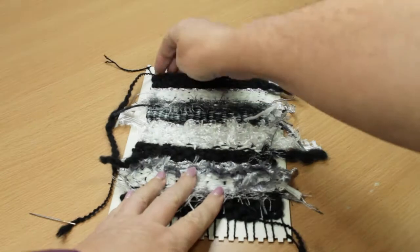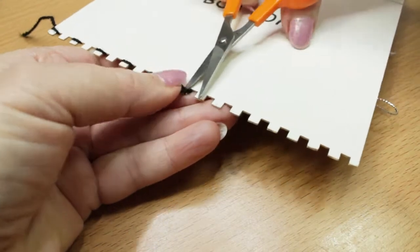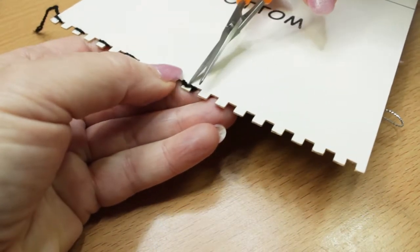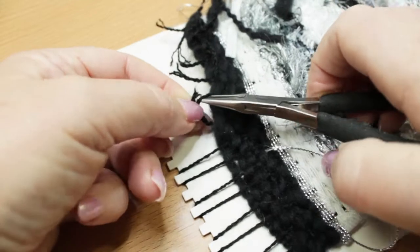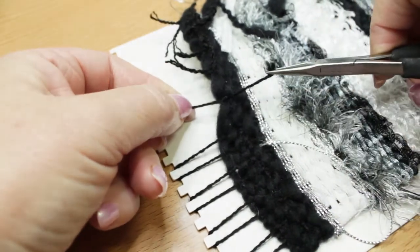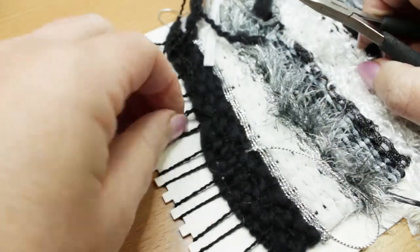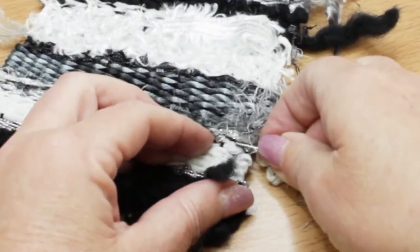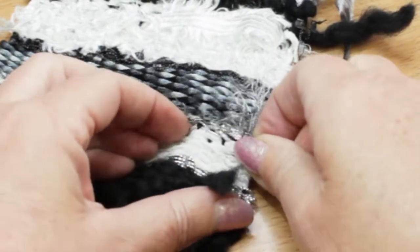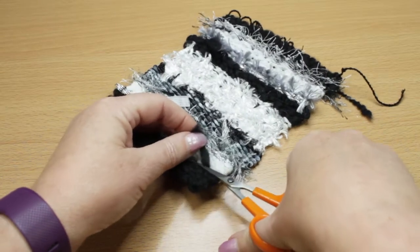Once you've compacted the last layer, it's time to tie off the warp threads. Cut the bottom loops one at a time, and then tie each pair of warp threads into a double knot. I made my warp threads way too short, so I need to use pliers to help me tie the threads off. When you get to the last three threads, you'll need to tie the first two into a knot, and then tie one of those into a knot with the third one. Now weave all the loose ends back into the wall hanging, making sure they don't show on the front.